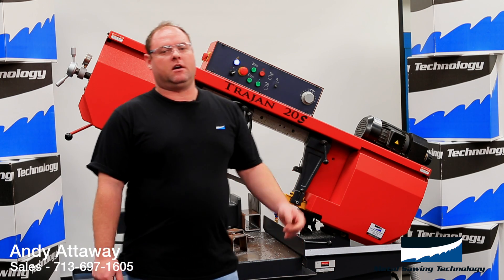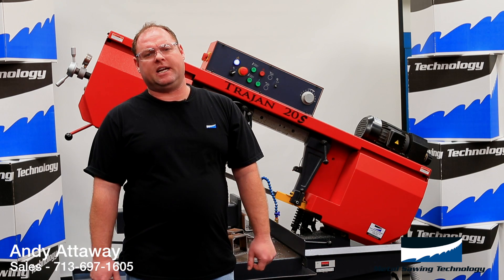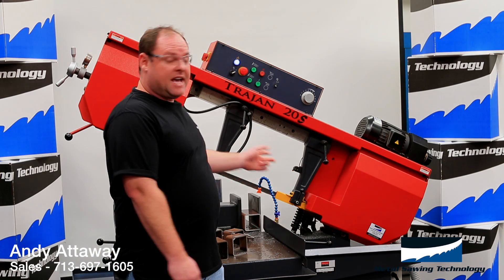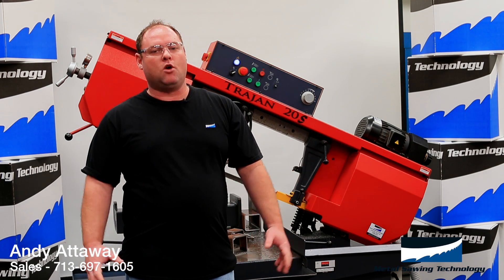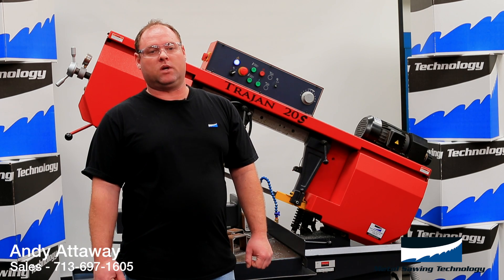I'm about to cut some tubing on our Trajan 20 bandsaw to demonstrate how resilient this blade is. We're going to cut this tubing at the extreme, running the bandsaw wide open just to show you what our M42 blade can hold up to.